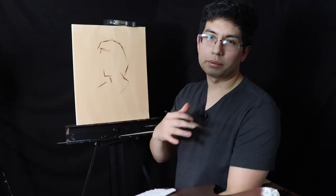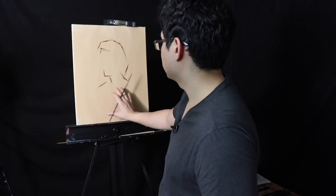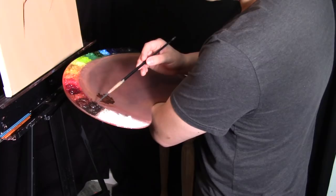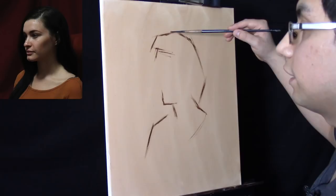Vignette just means the areas of the painting that you leave unfinished to complement the areas that are more finished. So this is going to be the area that's more finished, and this is going to be the area that's less finished. Now that I know roughly where I want the head to be placed, the next thing is to start to move into the block-in stage.